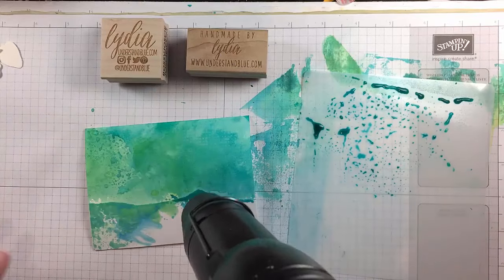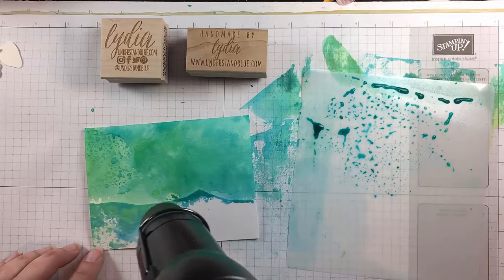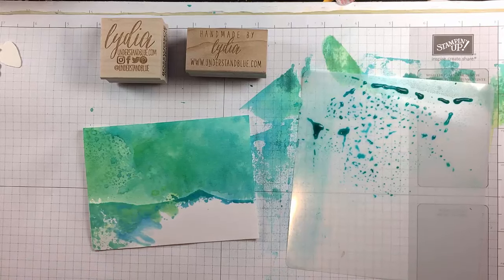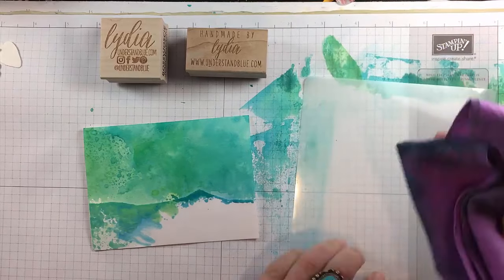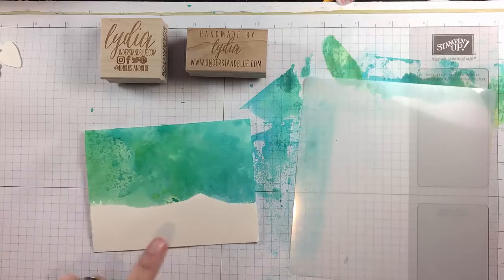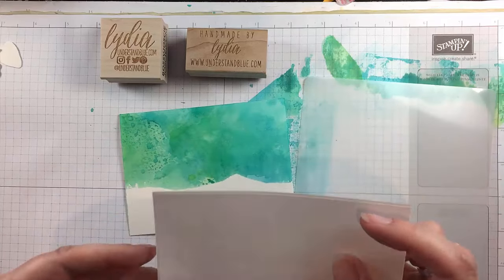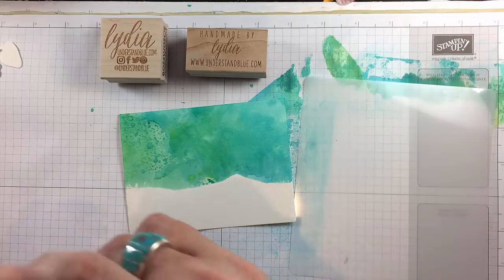I picked up some of the pooled water with my absorber — that also lends a little bit of fun texture because the absorber is a little bit textured. Now I will clean this off and we are done with the green and the blue. I'll just remove the masking paper. This is where you're going to see how cleanly it masks, even with a pretty wet technique. I like the irregular shape. And then I'll take the top half that I tore and place that down.